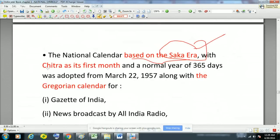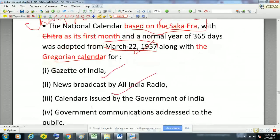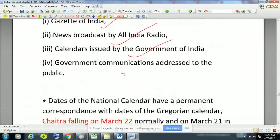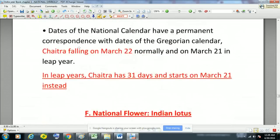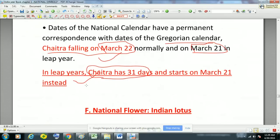The national calendar of India is based on the Saka era, with Chaitra as the first month. A normal year of 365 days was adopted from 22nd March 1957, alongside the Gregorian calendar. It is used for the Gazette of India, news broadcasts by All India Radio, calendars issued by the Government of India, and government communications. Dates of the national calendar have a permanent correspondence with the Gregorian calendar, with Chaitra falling on 22nd March normally, but on 21st March in a leap year, when Chaitra has 31 days.